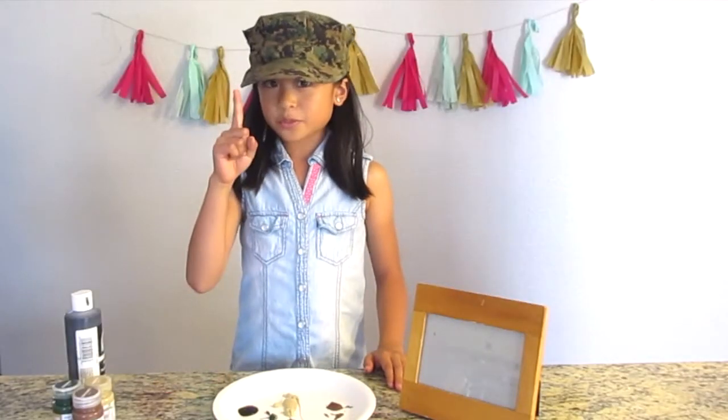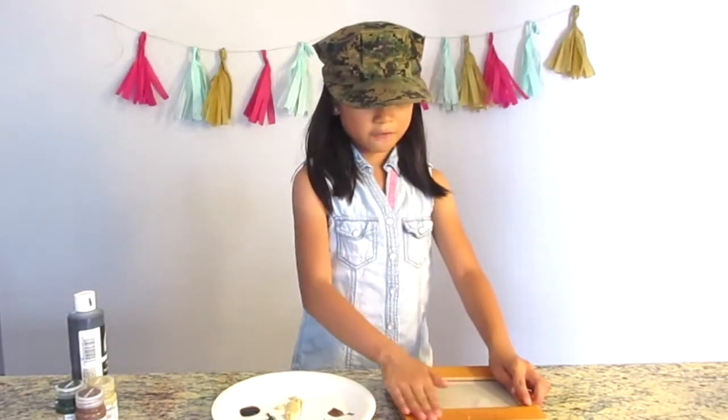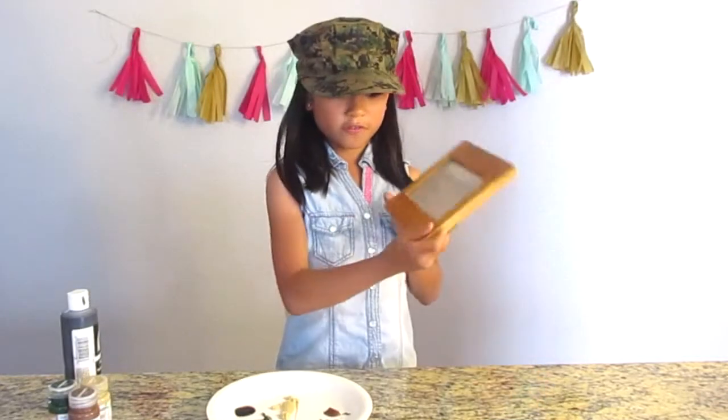This is the first step to making your camouflage frame. Make sure you have a frame that is nice and flat — I got mine at the thrift store for about $1. Pretty cheap.